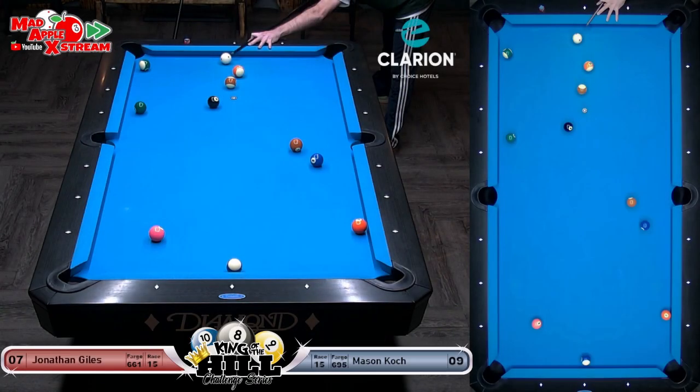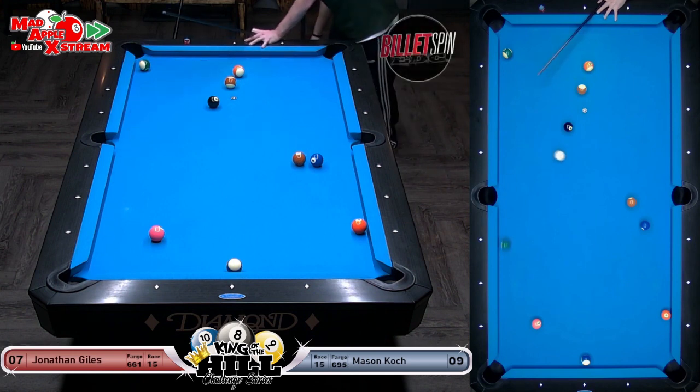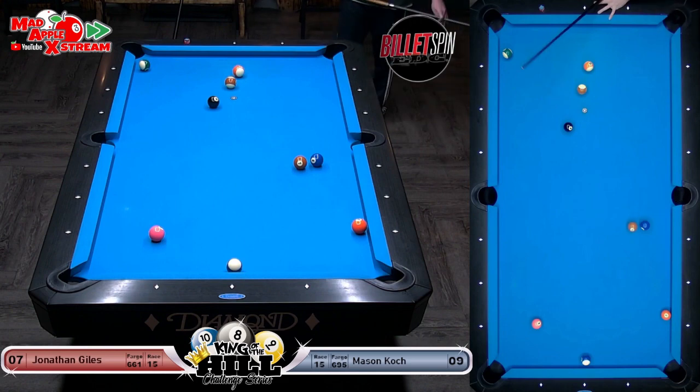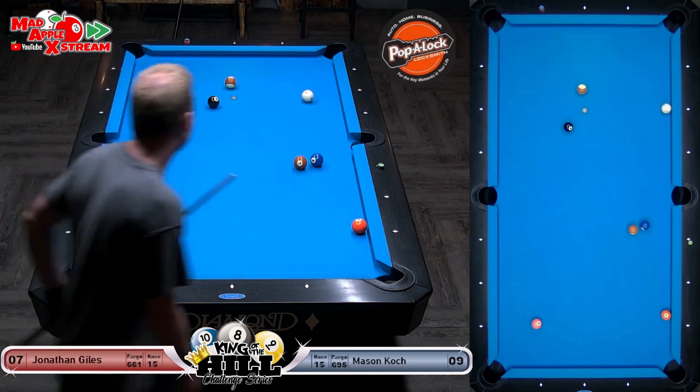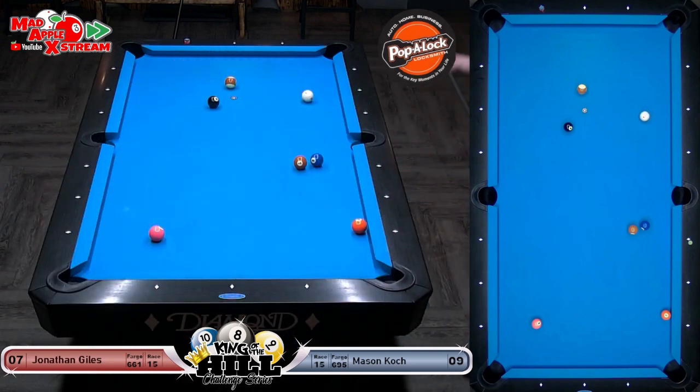We've been live since — no more outages, hopefully none for the rest of the night. John did make that last shot and he's left himself this tough one on the six ball — oh, he scratches. Unlucky. Just rolled too far — yeah, okay, so he did have that angle. I was worried he didn't have the angle there.